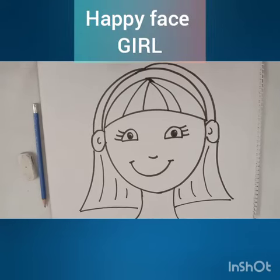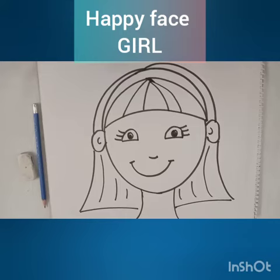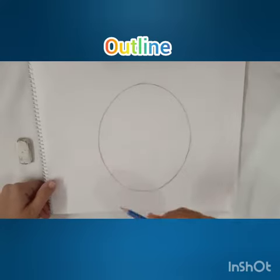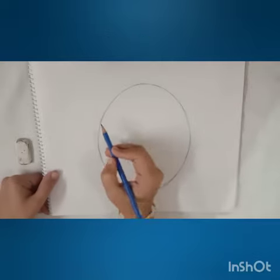Hello kids, today we are going to learn how to make a happy face of a girl. For that we need a plain sheet, pencil, and eraser. This is the outline of the face of the girl.